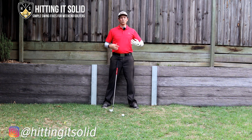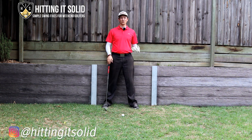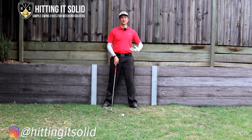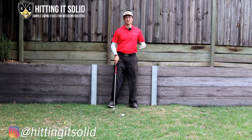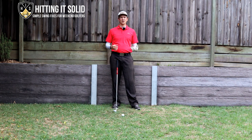Hey, it's Troy here. So you want to work on how to get a flat lead wrist at impact. Well, this is a critical position to get in the golf swing, especially with your irons — it helps you hit the ball a lot more solid, a lot further and straighter. Make sure you stick around to the end of this video because I'm going to be showing you a really simple drill you can practice at home to embed this into your game. But first I just wanted to touch on why we need a flat lead wrist at impact and why it's so important.